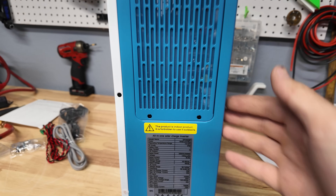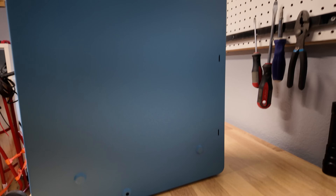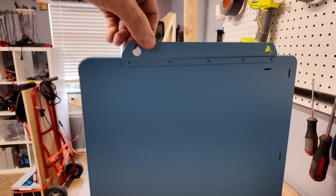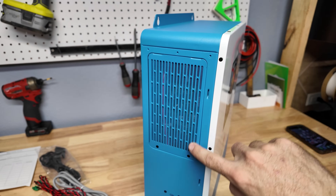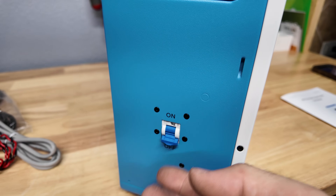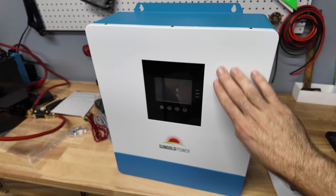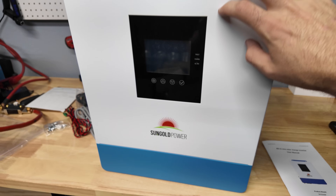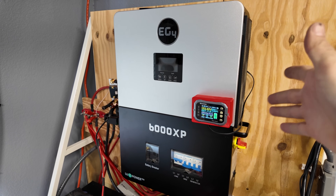Here's the side of the unit — you get a little dust screen to help keep dust out, and the product label with more specs. The back has mounting holes for hanging it from the wall. On the other side there's another dust screen for intake, and the on/off switch which is just a breaker. The color scheme looks really nice with light blue and white — it contrasts very nicely.